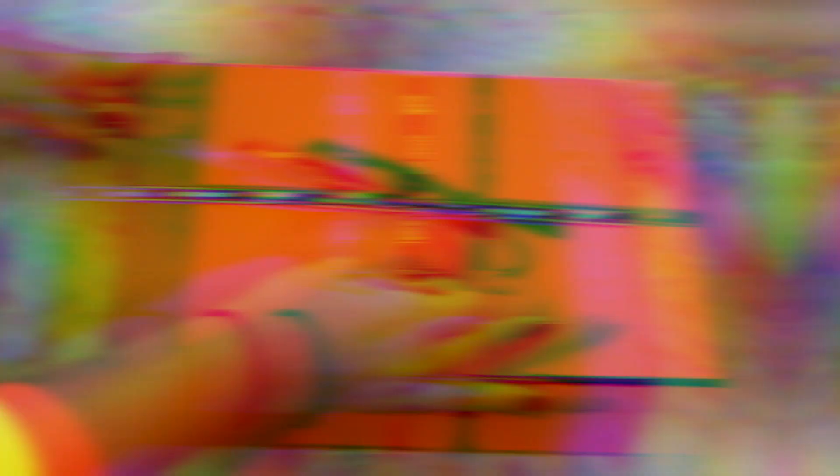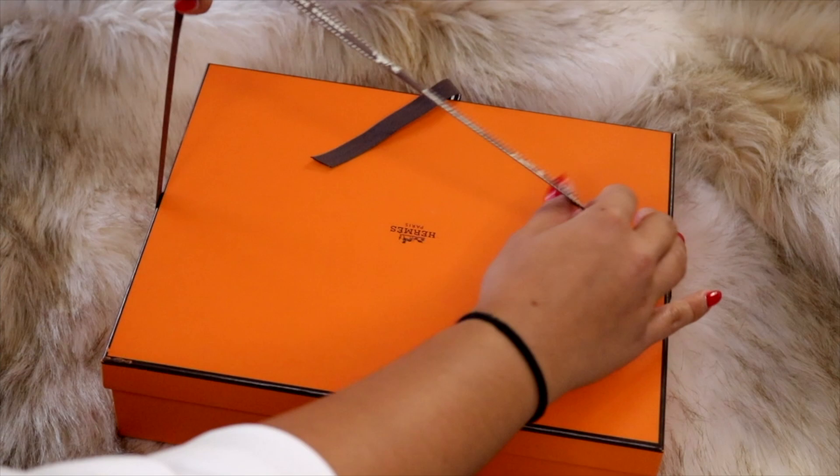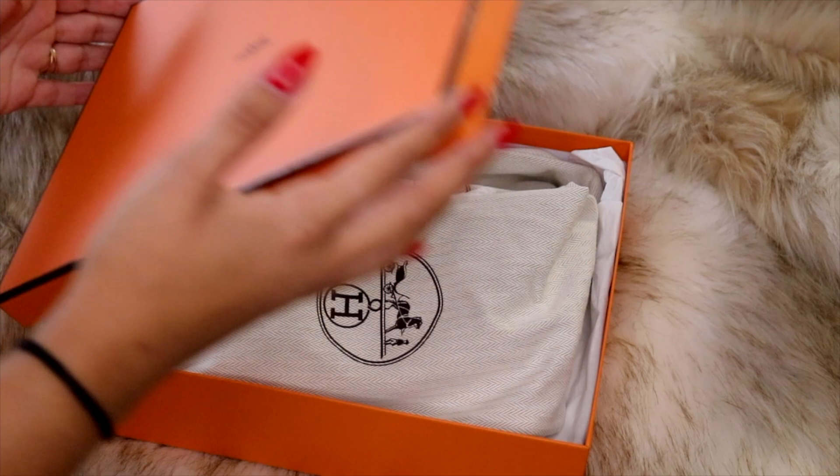Let's get on to the unboxing. This is the Hermès box — it comes with a ribbon that says Hermès and has the iconic horse on it. The box itself also says Hermès with the iconic Hermès horse. You guys could probably already tell what it is, but it's obviously a pair of shoes.